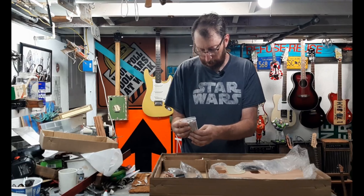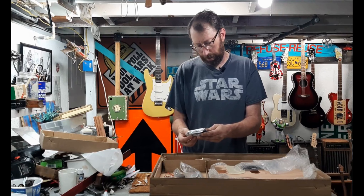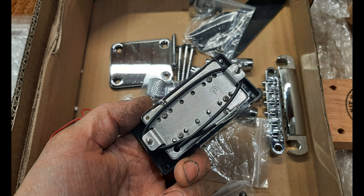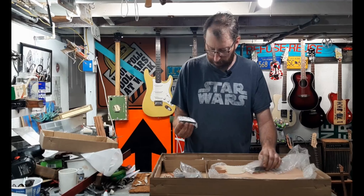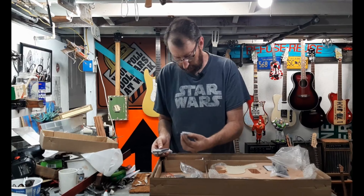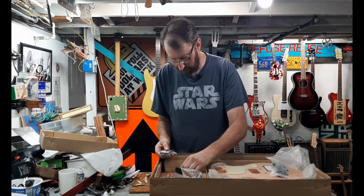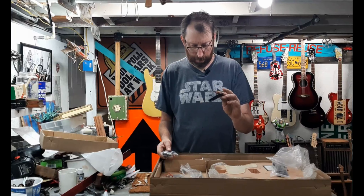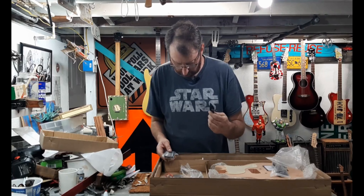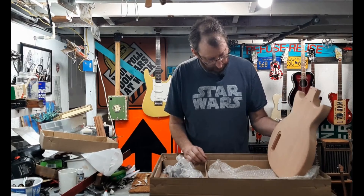That's the tailpiece. It's a humbucker — that's awesome, I was thinking it was going to be a P90, but I actually like this better. There's a jack plate, an output jack, neck screws, and a control cover for the back.